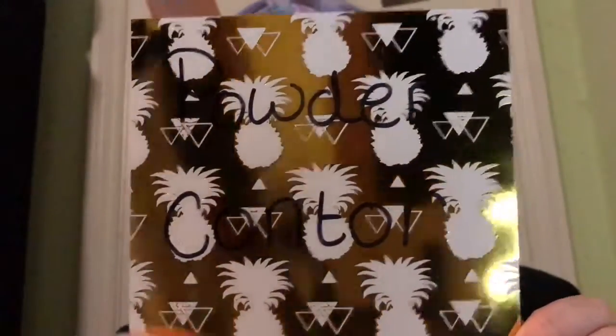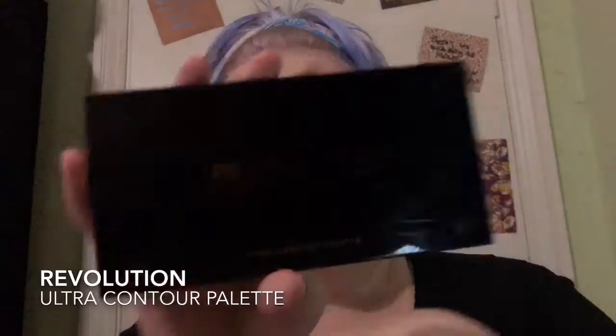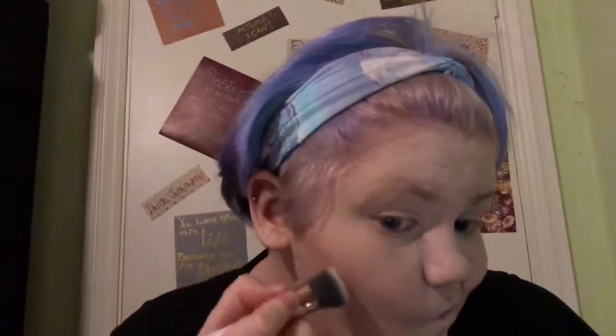So now I'm going to go on to powder contour. I occasionally use cream contour, hence the differentiation. I'm using the Revolution Ultra Contour Palette. I like this palette — it's got a couple of blush shades, a couple of highlighter shades, a couple of contour shades, and a nice bronzy shade for me because I'm so pale. I just use a flat brush to put the contour in. In reality this honestly did not look as harsh as it's coming across on camera. I find it very easy to blend out, and I'm pretty new to contour — so this is a pretty good palette for beginners.